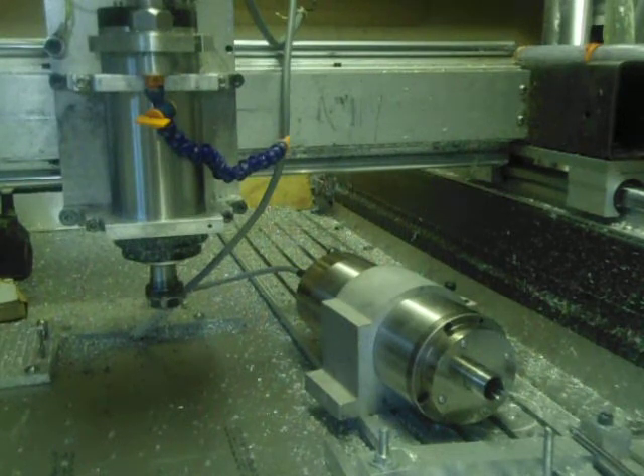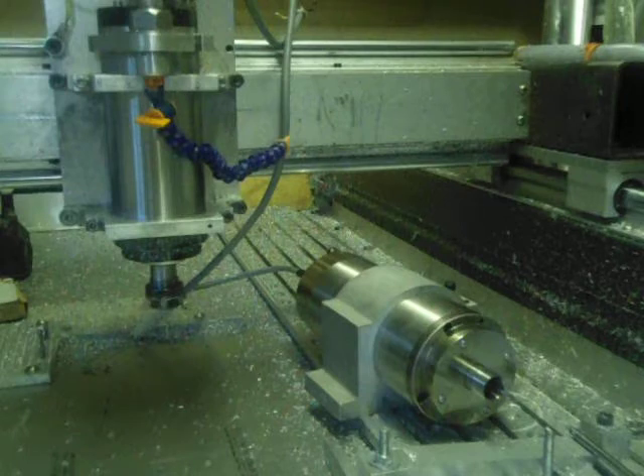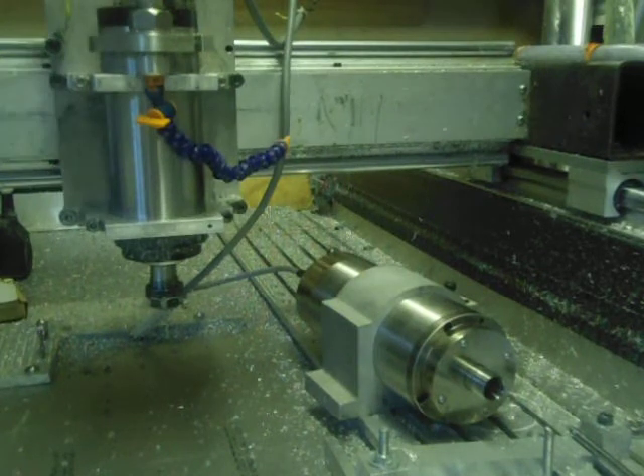Now 18,000 RPM. And finally 24,000 RPM. So that's now running at full speed.